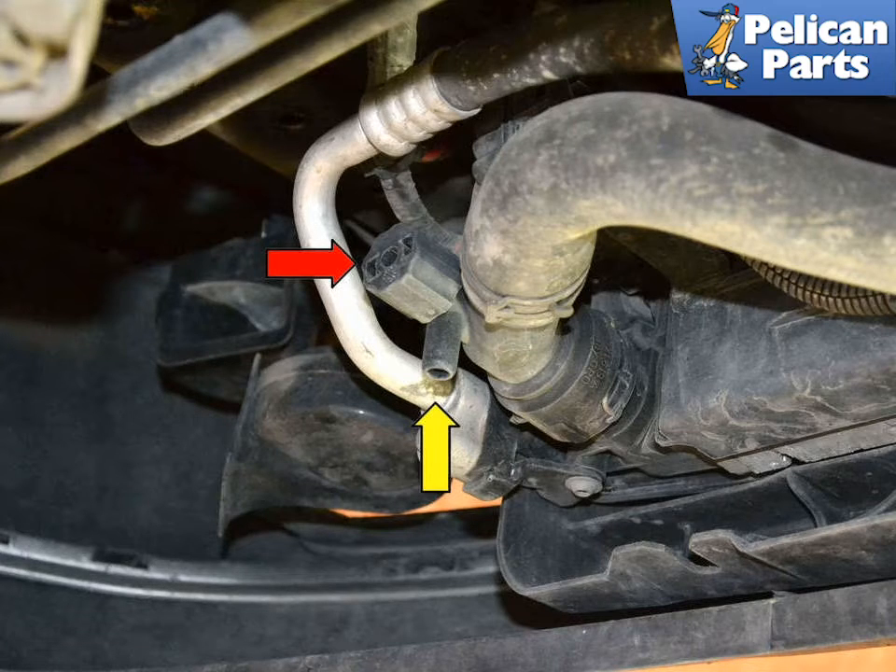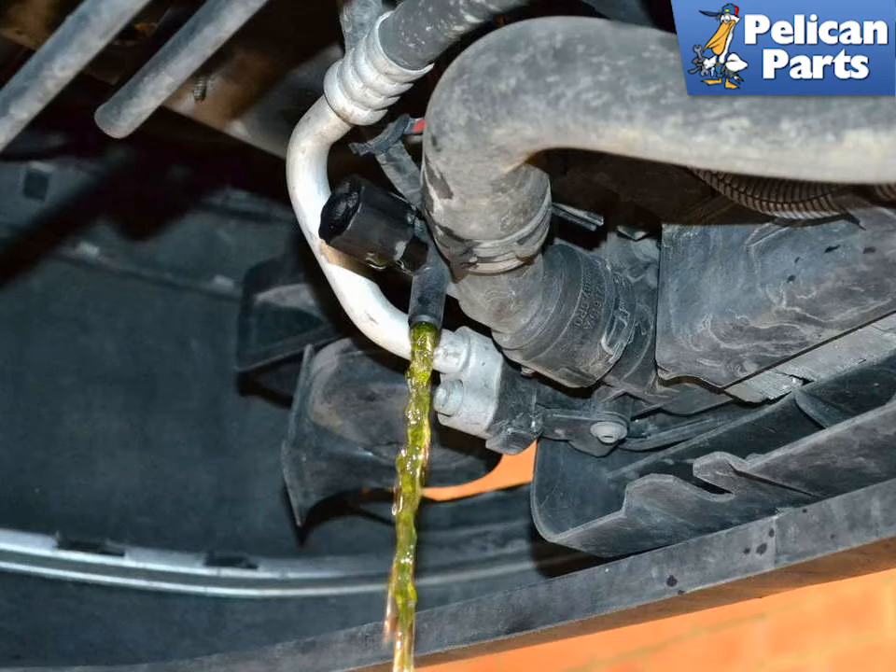Place a catch bucket or tray under the plug and open the drain plug. The fluid drains out of a small spigot facing downwards. Drain the radiator completely.